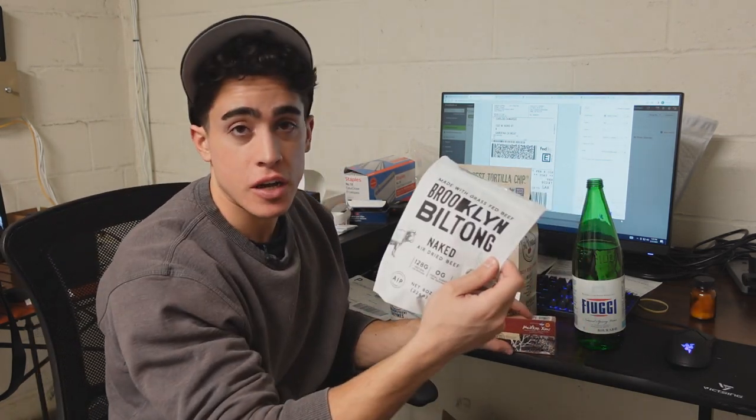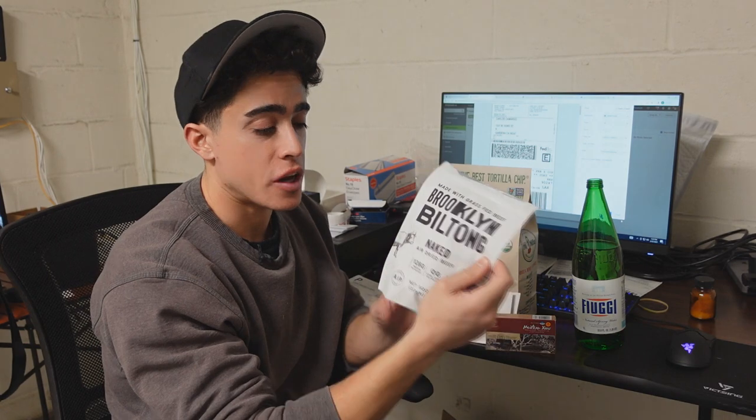Starting with the protein source, we have the Biltong from Frankie's Free Range Foods. This is the plain one, which I like. We have a bunch of different flavors and some beef sticks as well, so really, really convenient.